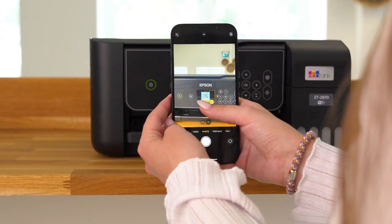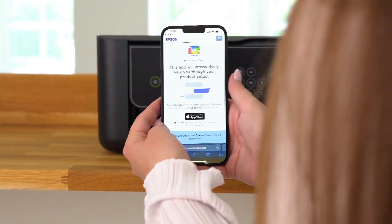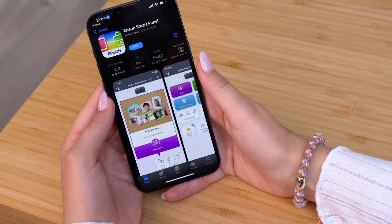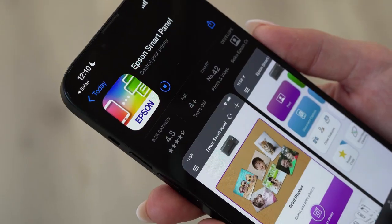Start by scanning the QR code on your smartphone or tablet to download the app. The app will then guide you through the setup process with text and images, making it quick and easy.